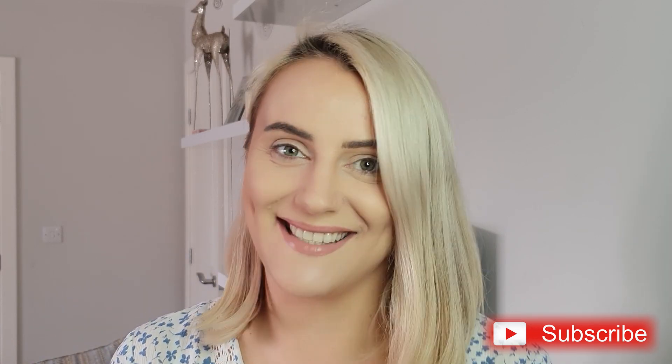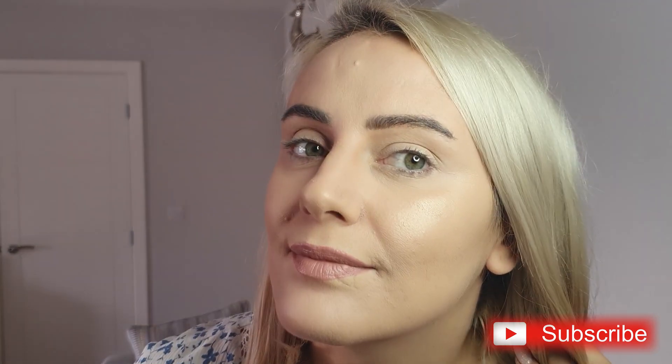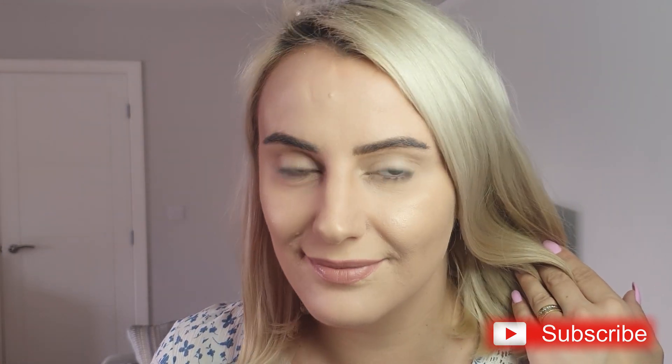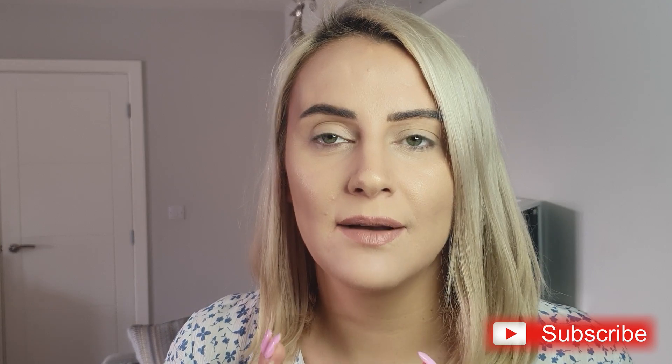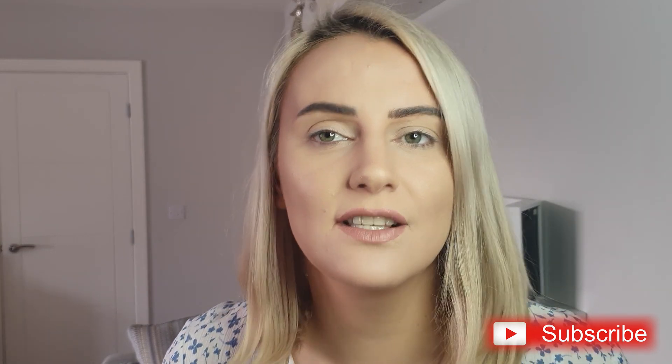Like the video if you enjoyed it, subscribe to my channel if you want, and I'll see you next time! Bye! Remember, don't go overboard with anything — nothing is good if it's too much. Not even chocolate.